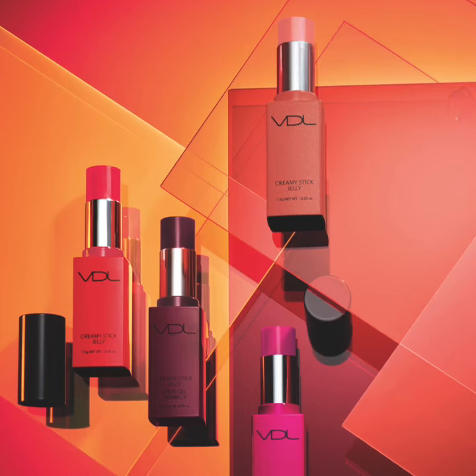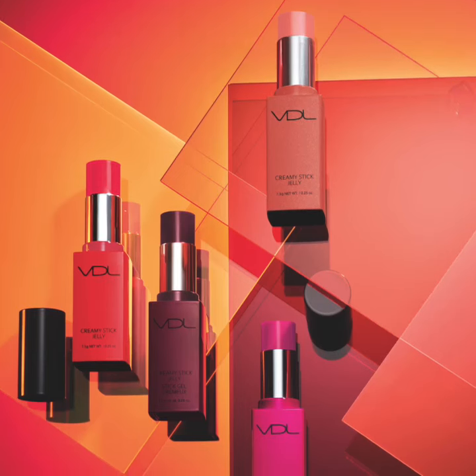Enjoy this incredible makeup product that gives you a natural flush of color while helping to keep your skin healthy. And remember to make life beautiful with Avon.